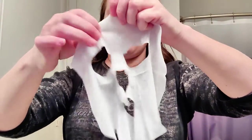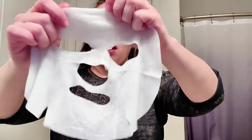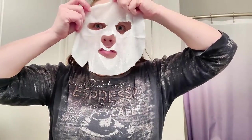It's a big mask — you unfold it and it fits all over your face. I adjust it up on my forehead, smooth it out around my eyes and cheeks, then pull out the piece that covers the nose and smooth that out too.